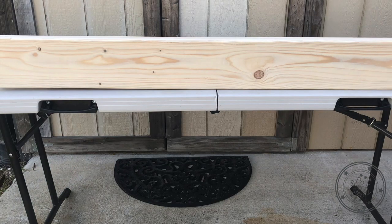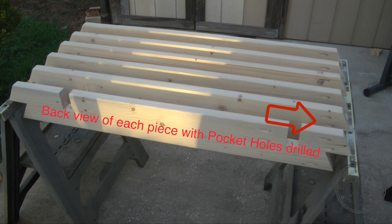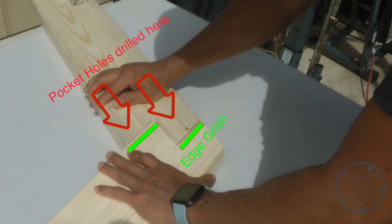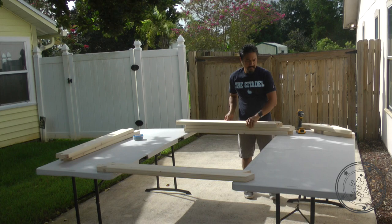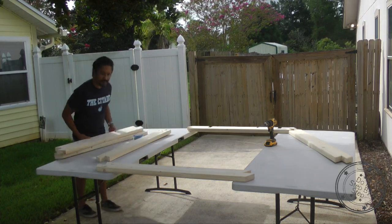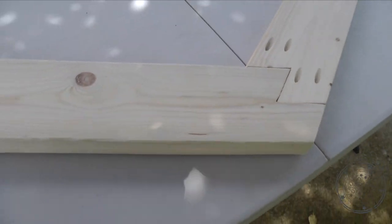Once you have all your pieces cut, choose the side of the lumber that looks the best — that will be the front. The other side will be the back, and that's the side that will have the pocket holes. Note that the pocket holes are only drilled on one end of each piece. With a pencil, label the back of each piece with a B or an X to indicate the back side. You also have to determine which end will have the pocket holes and secure into the edge grain of the other piece.